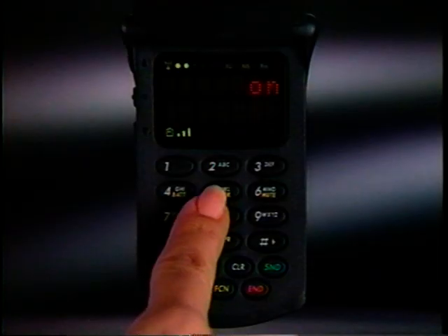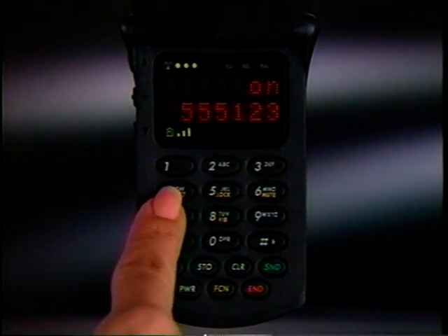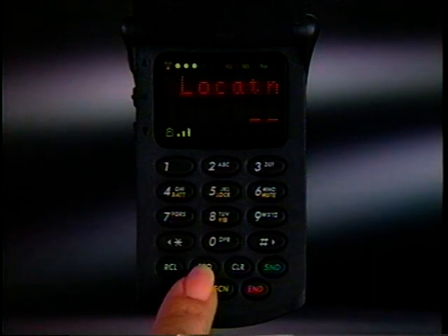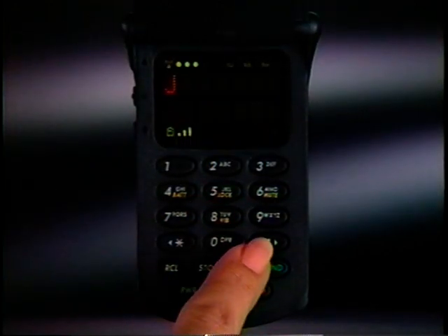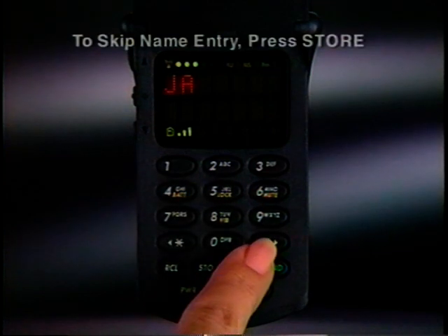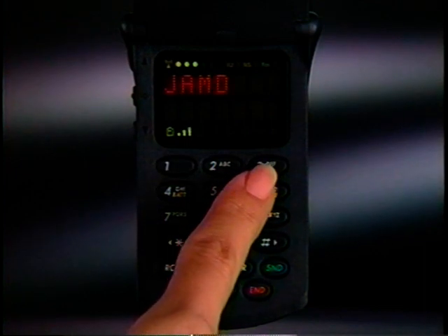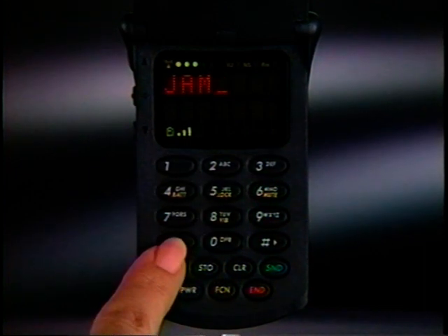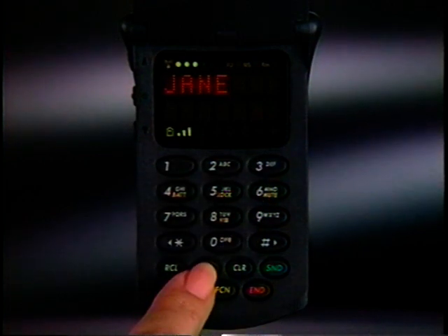Programming frequently called phone numbers into memory opens up a variety of convenient dialing options. To program memory, enter the number you want to save and press Store. Then select a two-digit memory location. If you want to identify your entry by name, type it in using the alphanumeric keypad. After each letter is selected, press Pound to scroll to the next position. If you make a mistake, use the scroll keys to make corrections. When the name is complete, press Store to save it in memory.